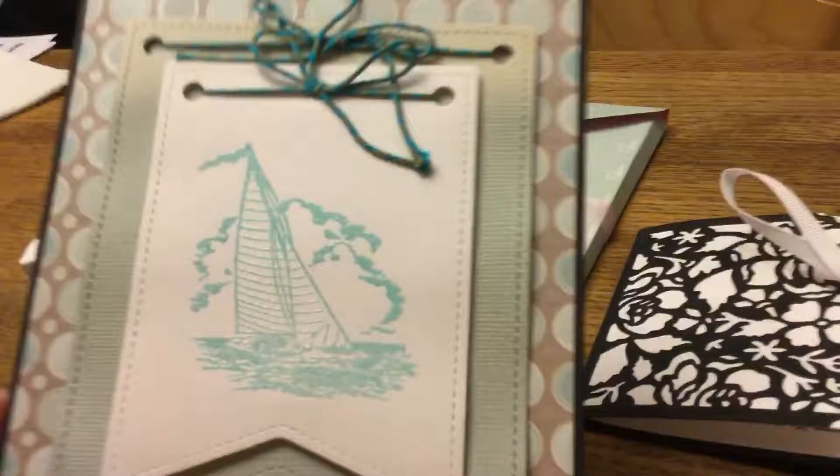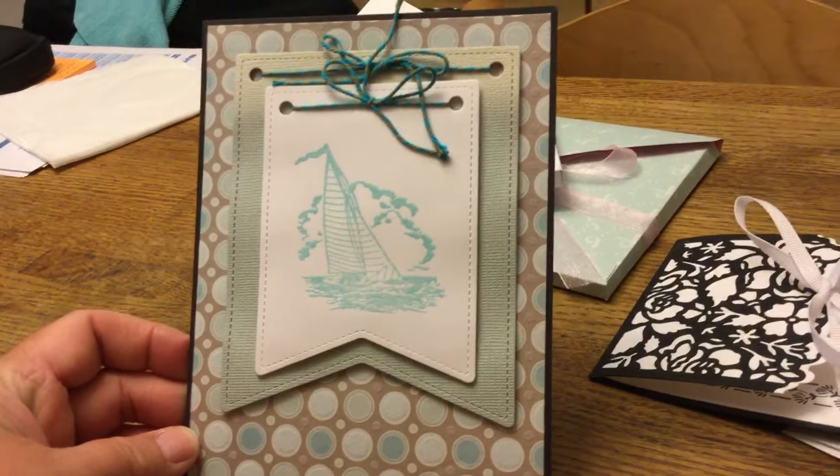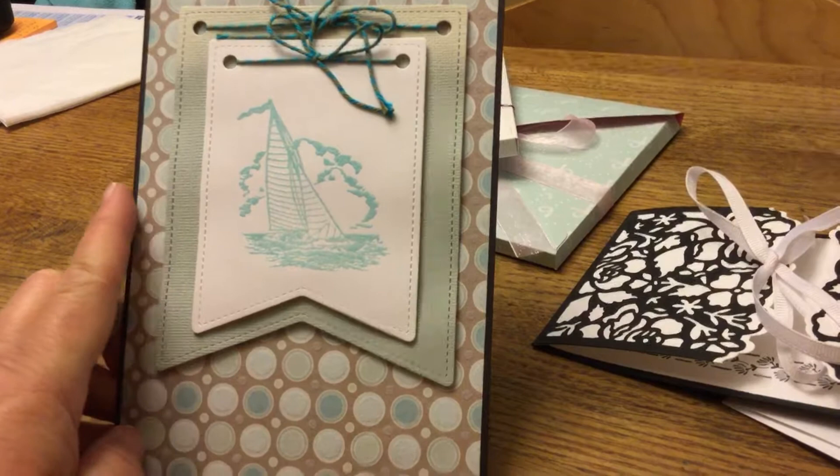Here's a couple I made a while back. This one could be a more masculine card — I just embossed it in a teal blue, then layered up banners and added some twine to that one.